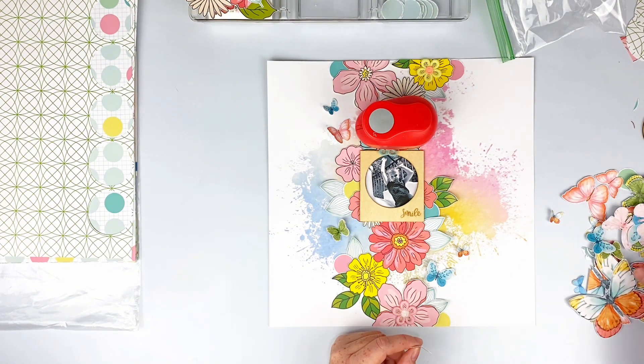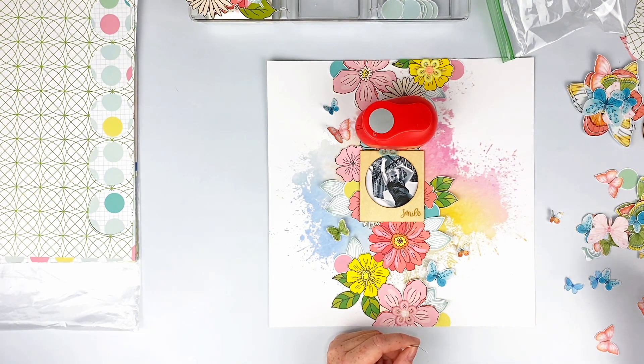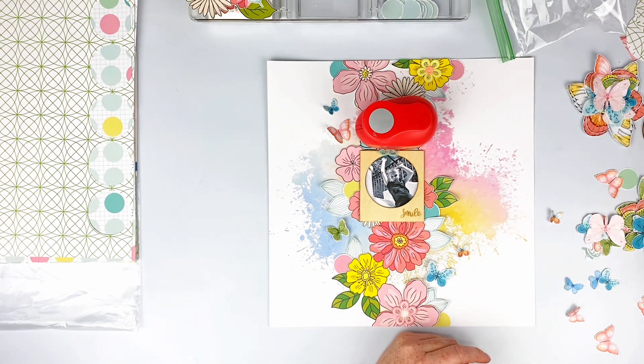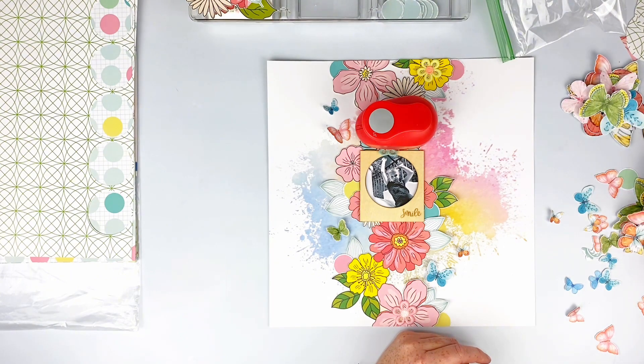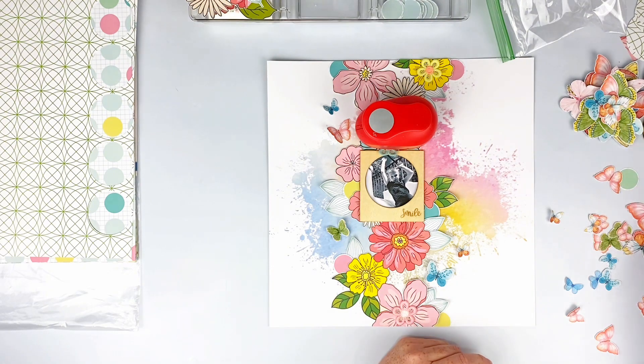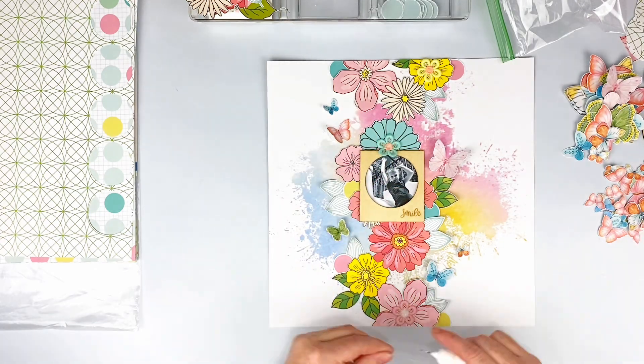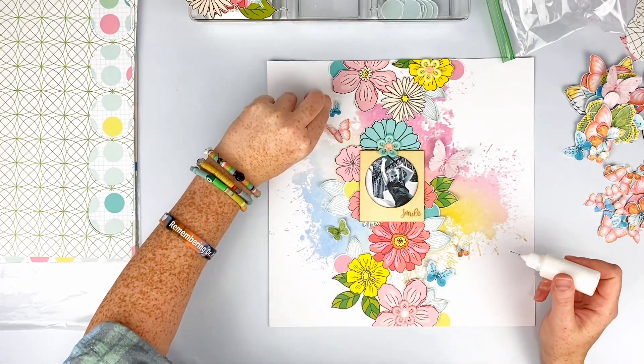This layout came together super fast, especially since I already had so many things pre-fussy cut. It was something I sat and did one night because it was just gorgeous and I wanted to play with it. I'm going to add a couple more butterflies here and there — at least one more in a minute.